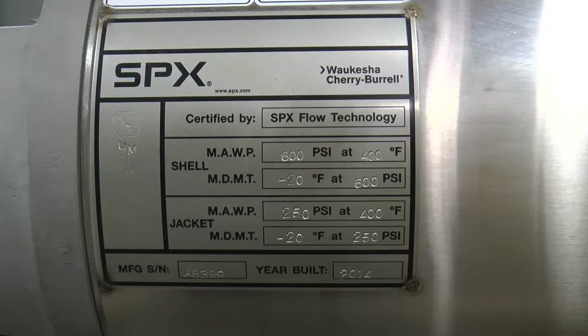The attached nameplate provides valuable data regarding the Votator 2 cylinder assembly that can help with obtaining the correct SPXflow parts. The serial number for the cylinder enables the SPXflow representative to gain access to the bill of materials so that the appropriate parts are identified and ordered correctly.